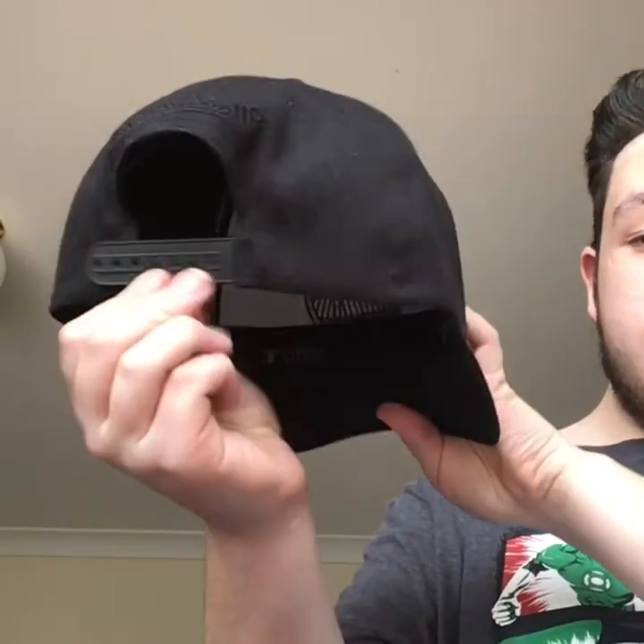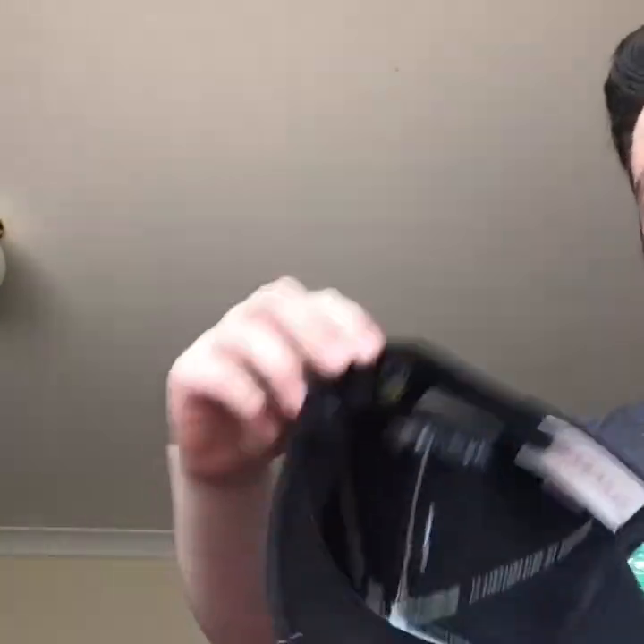Let's get to the last hat. I can't even find my last hat. I don't know where I put it last. Is it here? Nice. This is the last hat. This is the Golden State Warriors. Writing on the back with the snap back. And this is the Golden State Warriors logo. And writing on the back of the hat.